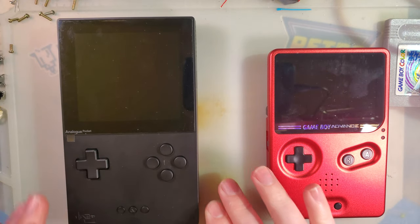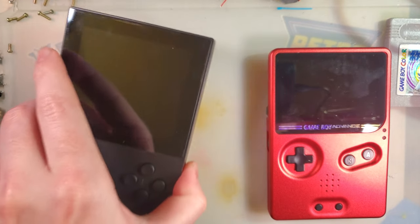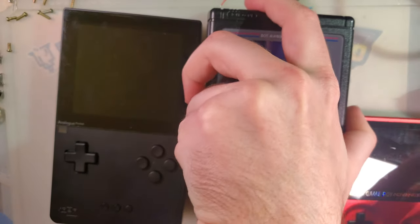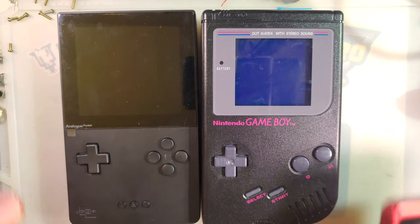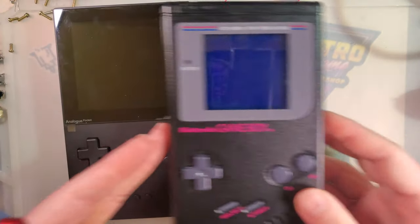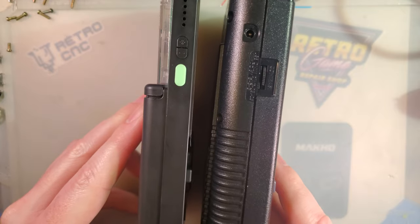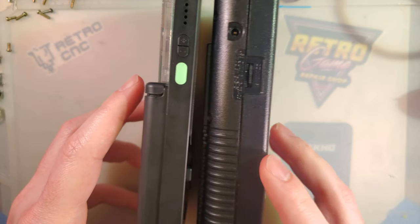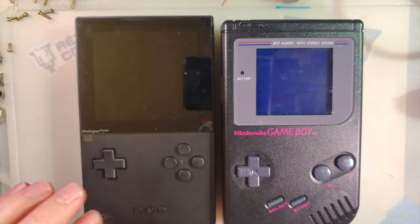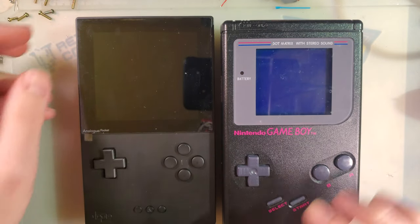Comparing it to the original Game Boy — which I neglected to have at my desk — it's basically the same size, just a little bit thinner. They're actually the exact same height and exact same width. The only real difference is the thickness; the Analog is quite a bit thinner than the original Game Boy. But you look at it and you think it's the size of a Game Boy Pocket just based on the proportions. But once you boot it up and turn on the Game Boy, you can see right away — big difference in screen size.